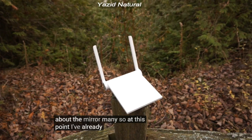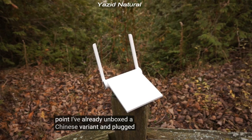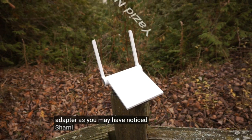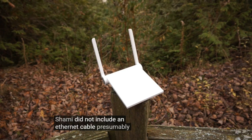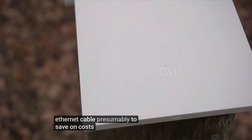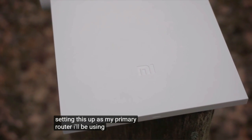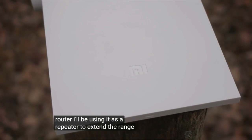At this point, I've already unboxed a Chinese variant and plugged it in using the included power adapter. As you may have noticed, Xiaomi did not include an Ethernet cable, presumably to save on cost. Rather than setting this up as my primary router, I'll be using it as a repeater to extend the range of my current router.